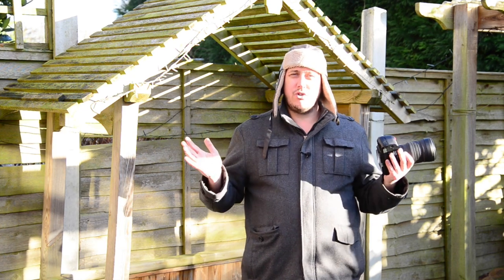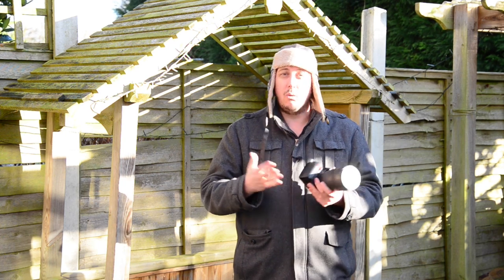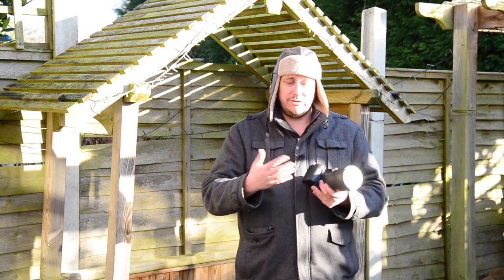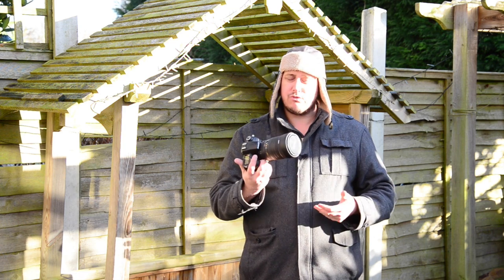This sits somewhere in the middle at 15-30. So you've got the extreme wide on a full frame and you go past the standard wide, which is 24mm on a full frame, and it pushes to 30 — so it's a nice range.